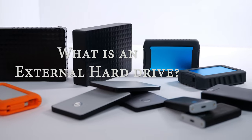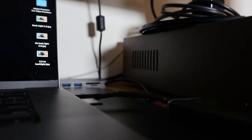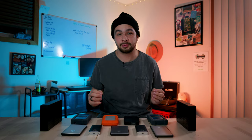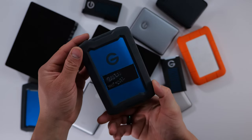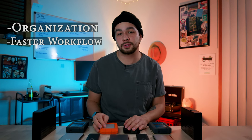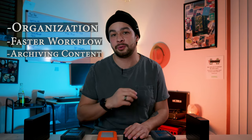An external hard drive is exactly that — a hard drive that is external from either your laptop or your computer. It works by simply plugging it into the computer and dragging and dropping files onto it. It's very simple. They can look like this. They come in all types of sizes, shapes, prices, and capacities, and they are key to organization, faster workflow, and most importantly saving and archiving all your projects, content, and memories.